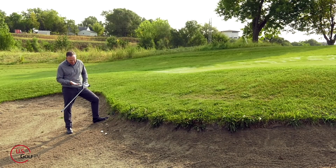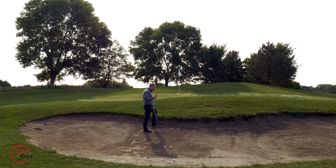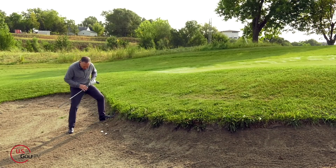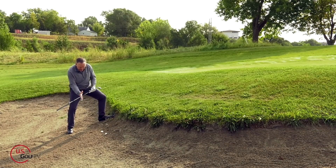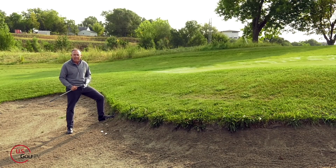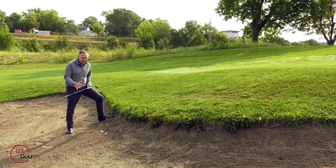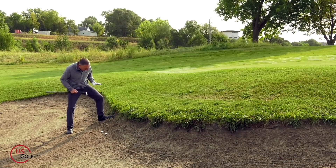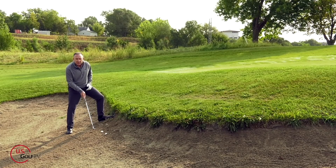In terms of ball position, I basically like the ball about in the center of the stance. Now typically when you've got a fried egg or plugged lie you're going to be on a slope — that's why the ball has compressed into the sand. So you've got to make sure that you get a little bit wider stance. You might even point your toes a little bit so you've got a good strong base to work off of. Get some weight into that lead foot and take that club face and shut it down a little bit.